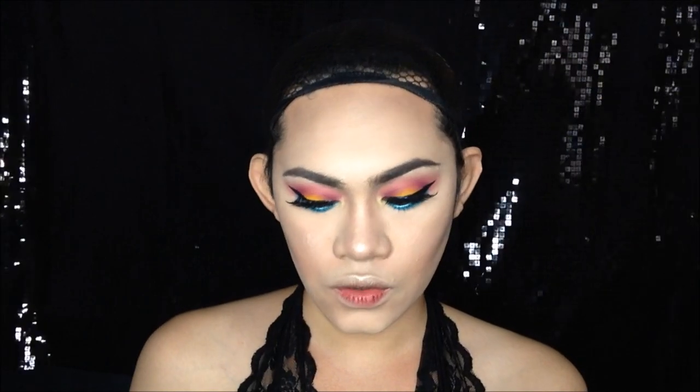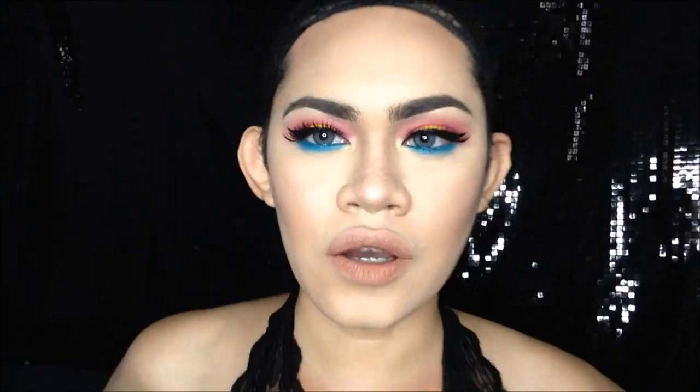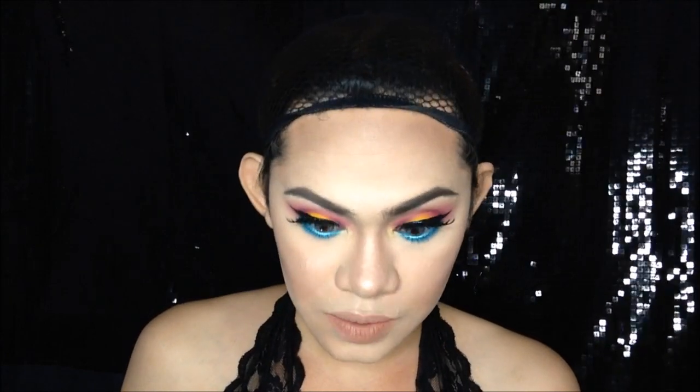For my lips — ito guys ha, kahit saan mabibili nyo to, dahil nasa mga online shop na. This is a Minow Kiss Prove Soft Lipstick in the shade number 005. Gustong gusto ko to, lalo na pag sa mga smoky and strong eye makeup. Pag-rabe ang flawless. I forgot to add some glitters — you know me, I love glitters! So ito yung from Double Liquid Glitter Liner. Ang lalagyan ko sa inner corner.